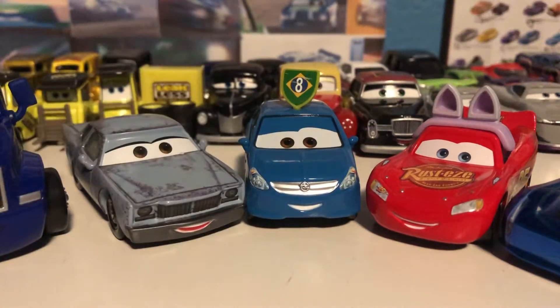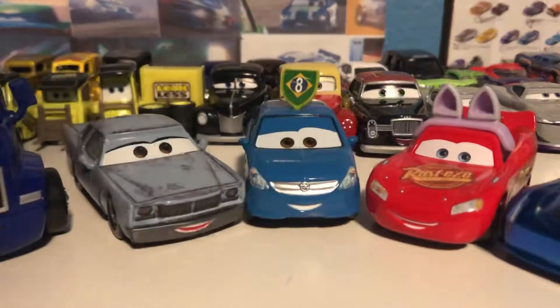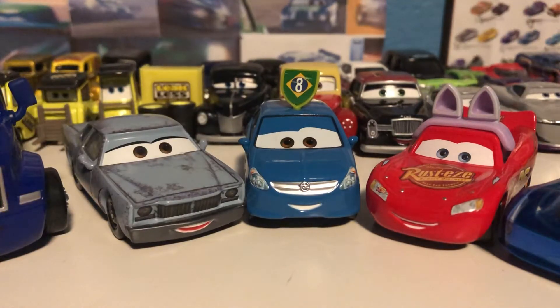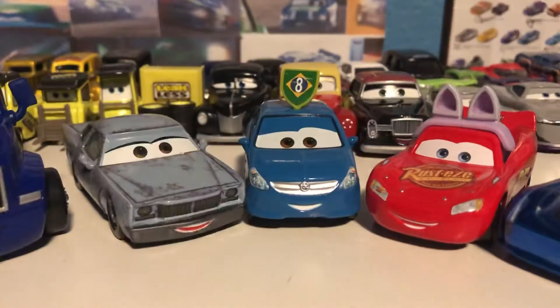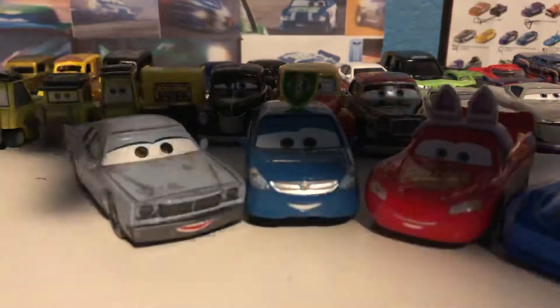Hello everybody and welcome back to another video. Today we're going to be looking at all of the Hot Wheels and Disney Cars that I got for Christmas. I was originally going to split this into two parts, but I ran out of storage while opening the last car back in December. So I just decided to open them all up, and here we are two or three weeks later, just going to take a look at them all loose.